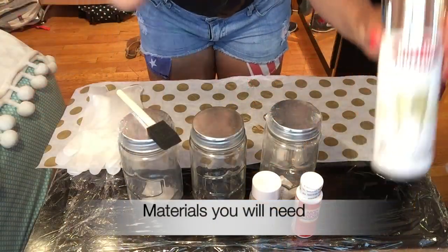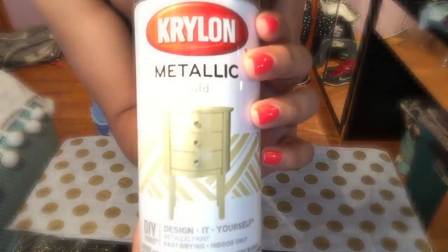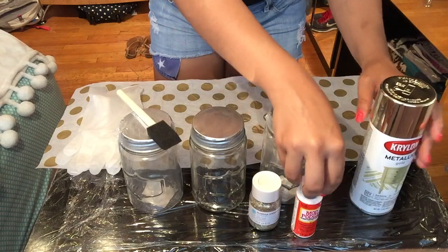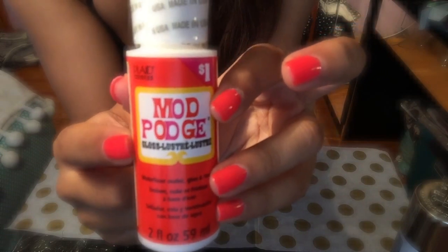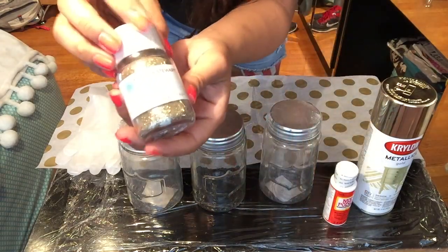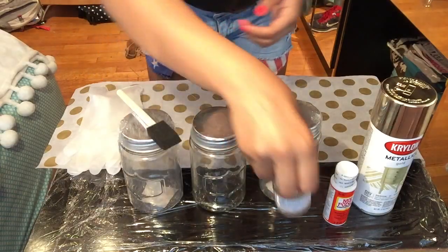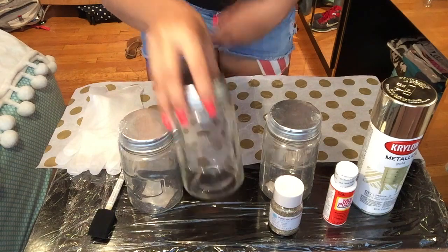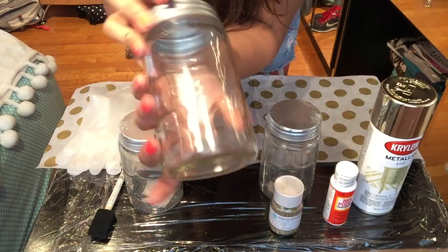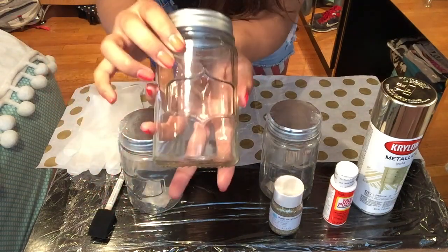The first thing we need is metallic gold spray paint — this is by Krylon and I got it from Michaels for 10 bucks. We're also going to need Mod Podge in its glossy form, which was a dollar at Target. We'll need glitter — this is by Martha Stewart in yellow gold, but you're welcome to use any other glitter — a sponge or foam brush, and of course your jar. This jar was super cute because it has a nice design in the front, and it was only a dollar at Target.